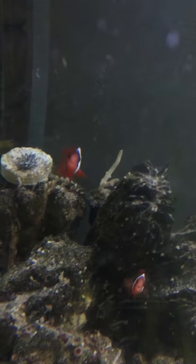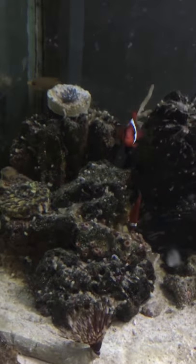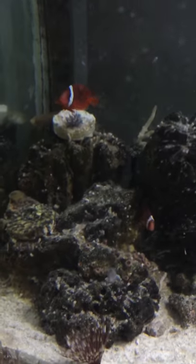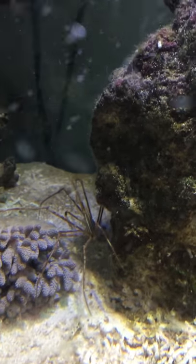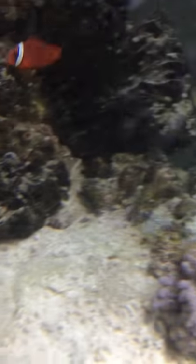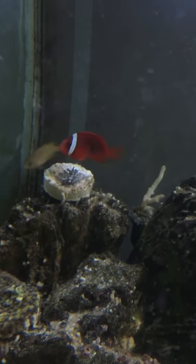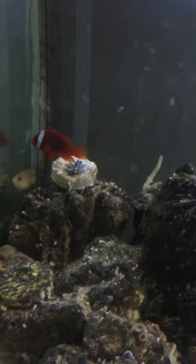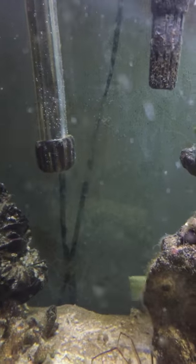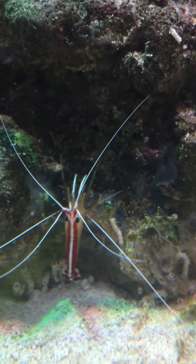Couple more clowns. Purple daddy bear — always fighting, it's always fighting. My arrow crab messing with my Kenya tree, I feel the dust around. There's a lemon damsel up there in the corner — yeah, it's hanging. And there's a cleaner shrimp.